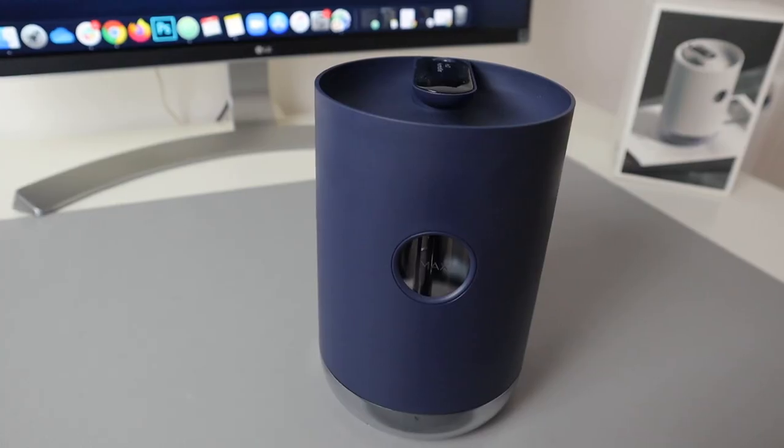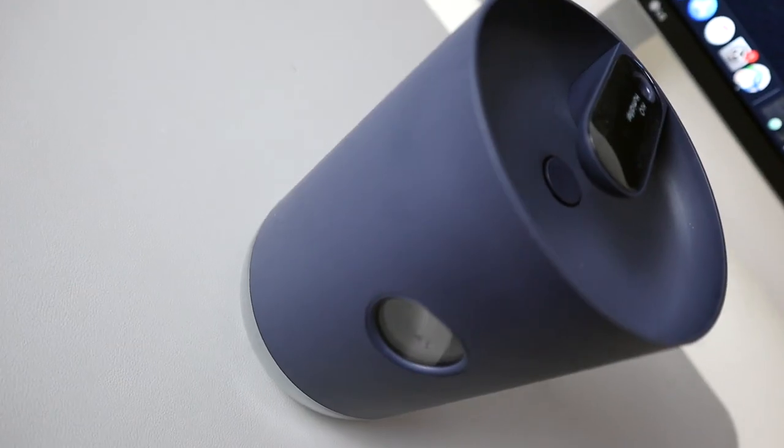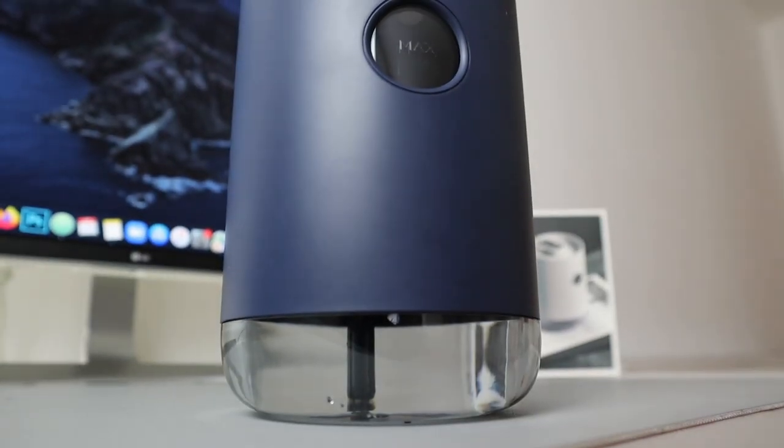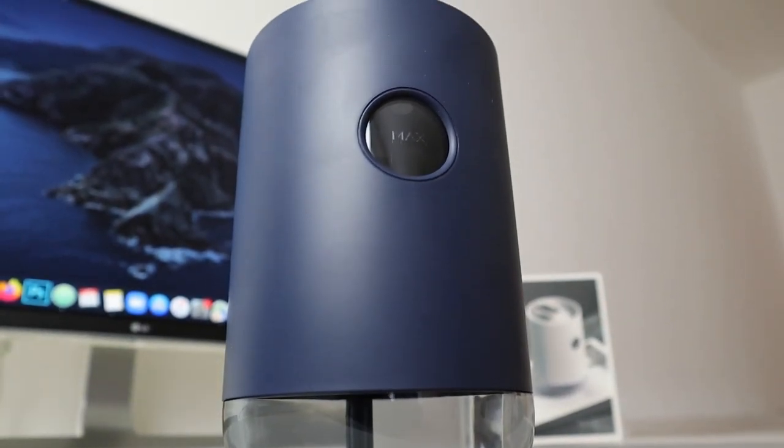So I recently got this humidifier on Amazon to help me sleep better. I've had it for about a week now, so figured I'd create a short video. It's got a thousand milliliter capacity which lasts around three nights before needing to fill it up again.